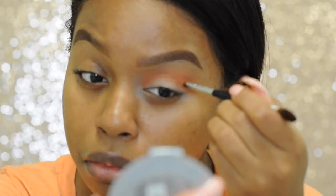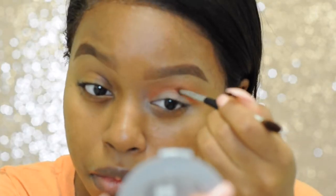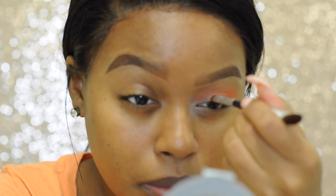Next you're going to want to take the darkest orange with the pencil brush and put it directly into your crease.